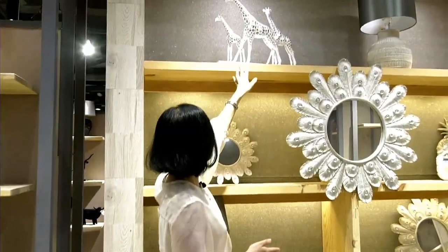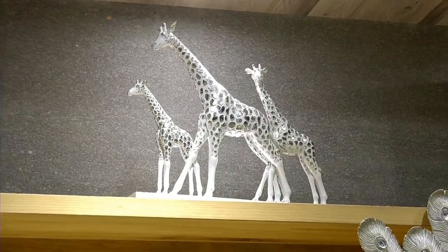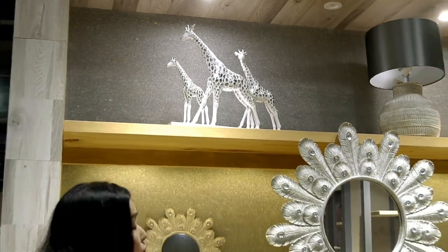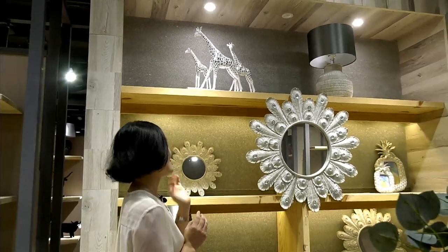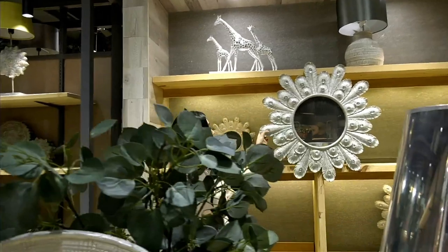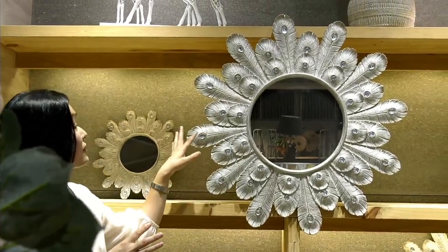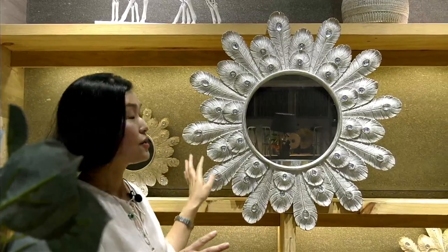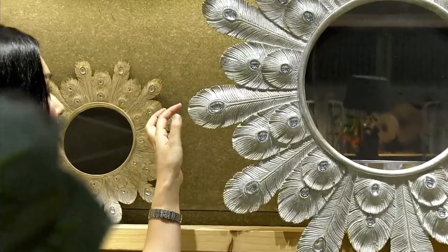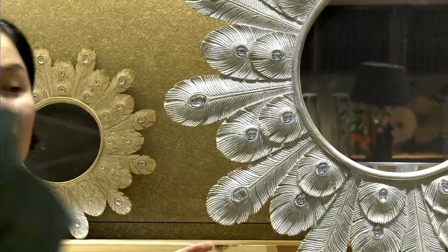Now you can find this giraffe family — we paint gold and silver on it to make it so special. Sometimes if you just use solid color, just silver, just gold, just white, it looks a little boring. But this one is so special. Now on this bigger wall decor item, we add white light fill and diamond on it to make the peacock tail so special. You can also change the color to gold or solid silver.